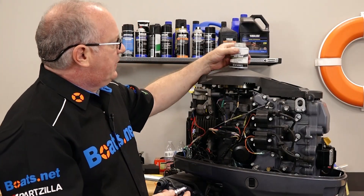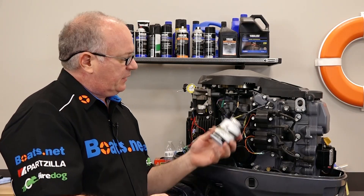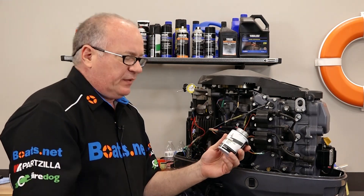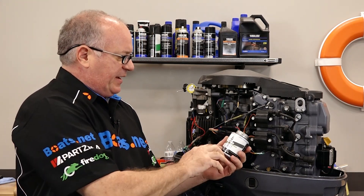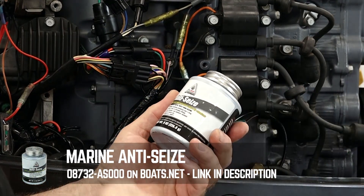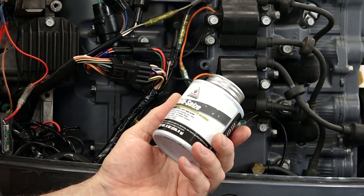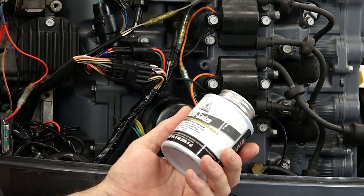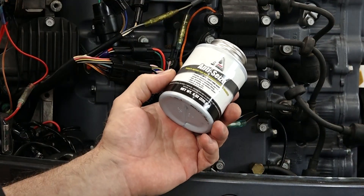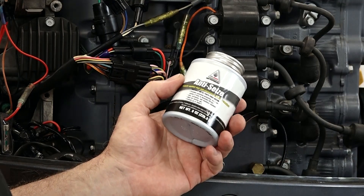The other thing I want to point out is especially for marine applications in a saltwater environment, I would recommend using anti-seize. But you need to make sure that it is made for marine application, which this one is. Because some anti-seize has different composite metals in it that can actually cause galvanic corrosion, and that's what you're trying to avoid, especially in a saltwater environment. So I recommend using anti-seize — just make sure that it's a marine-grade compound, otherwise it can get you into trouble.